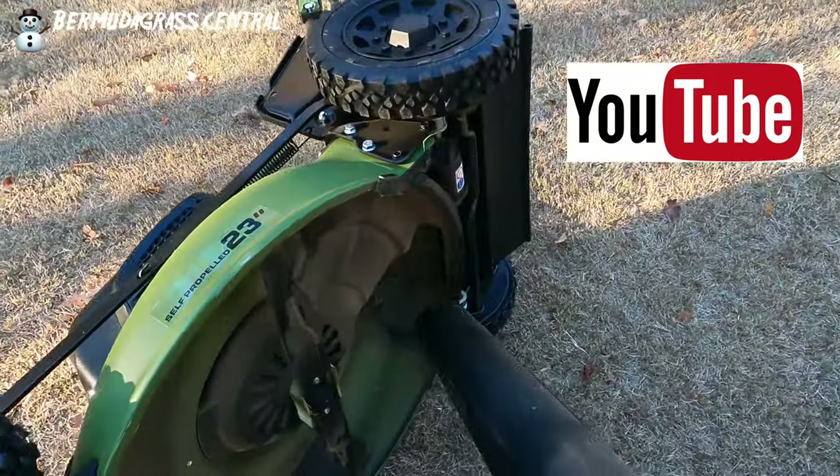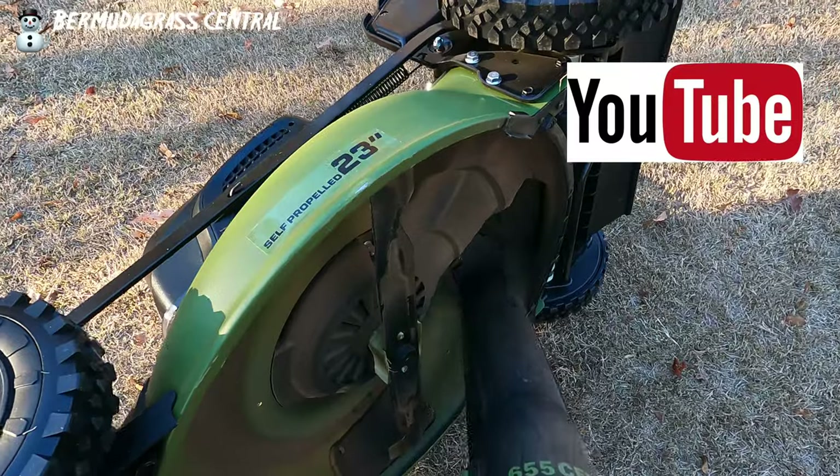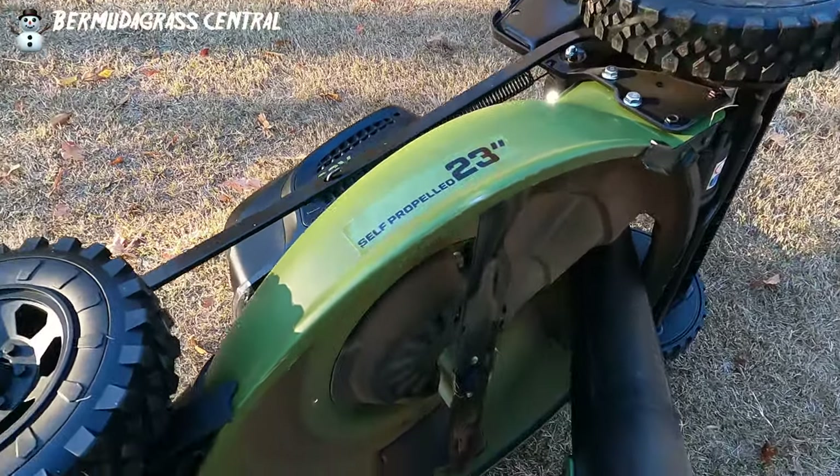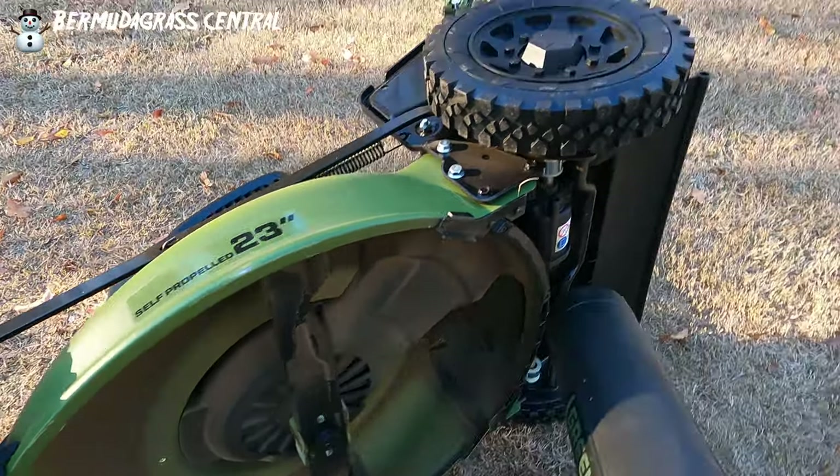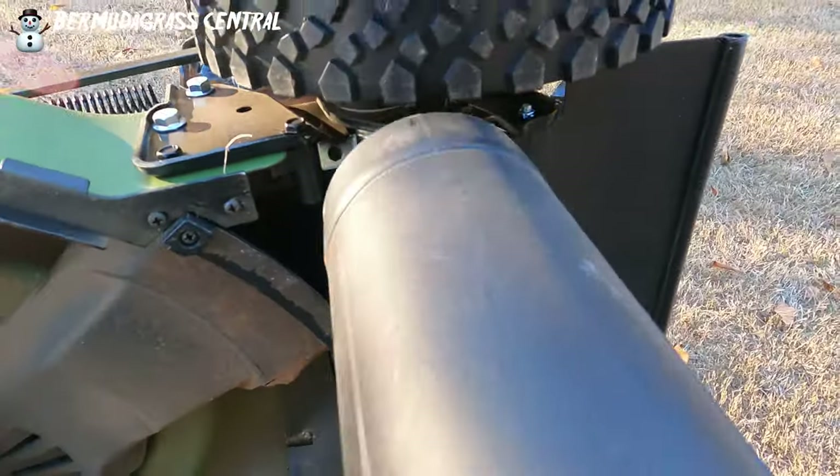I want to show you the area where you put that bagger — right there where the clippings go in. Make sure you blow that compartment out real good and blow all of that debris out from up in there as well.